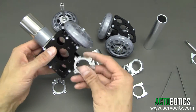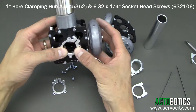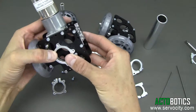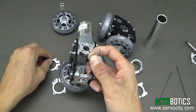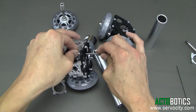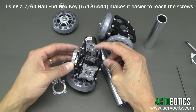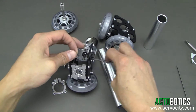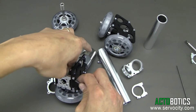Next we're going to decide how we want our clamping hub orientated. I'm going to put it on this side so we have access to the screw on the side that clamps down. Go ahead and run our Allen key through there — this sometimes takes a little patience because once it's all assembled, gaining access to the inside to put screws in is not the easiest thing.